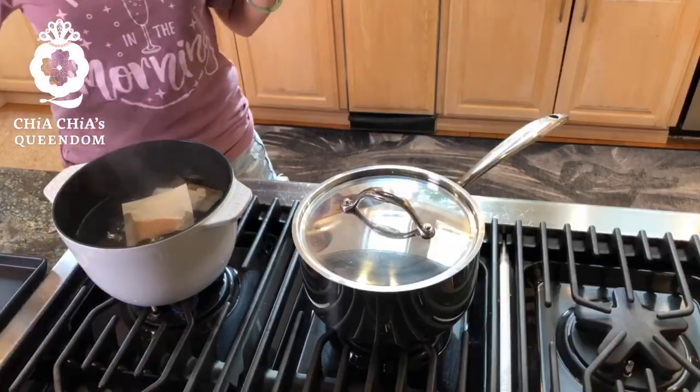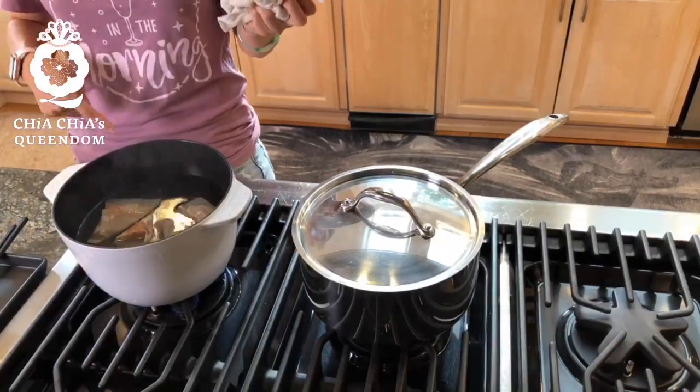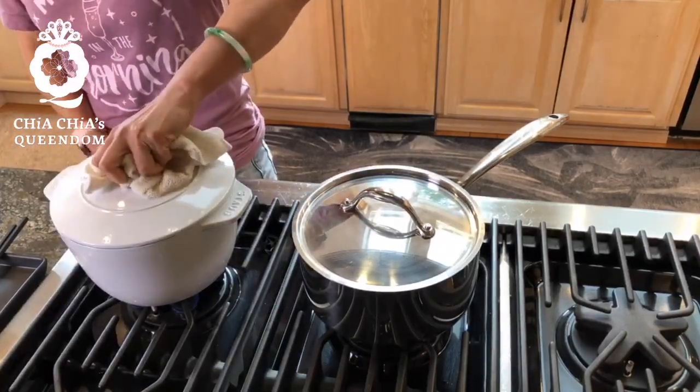Now this other pot is boiling — I'm going to use three dashi packets. You can use two, one, or three — I like strong flavor. I'm going to put them in and let it simmer for about three good minutes. So I'll set a timer. The fish bones or fish tips are my first tip for amazing miso soup, because you create another depth of flavor — not just the dashi from sea kelp and bonito flakes, but another whole layer of flavor in there.